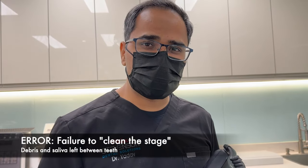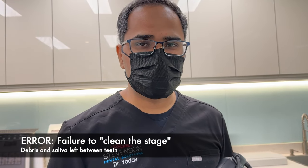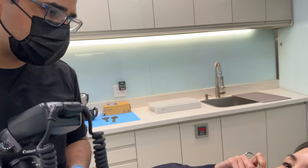Another big error is that we do not clean our stage before we take the photograph. What if your patient just had lunch and has some food particles stuck in there? Or if they are clean, they have saliva right in the interproximal, right over the dental papilla.